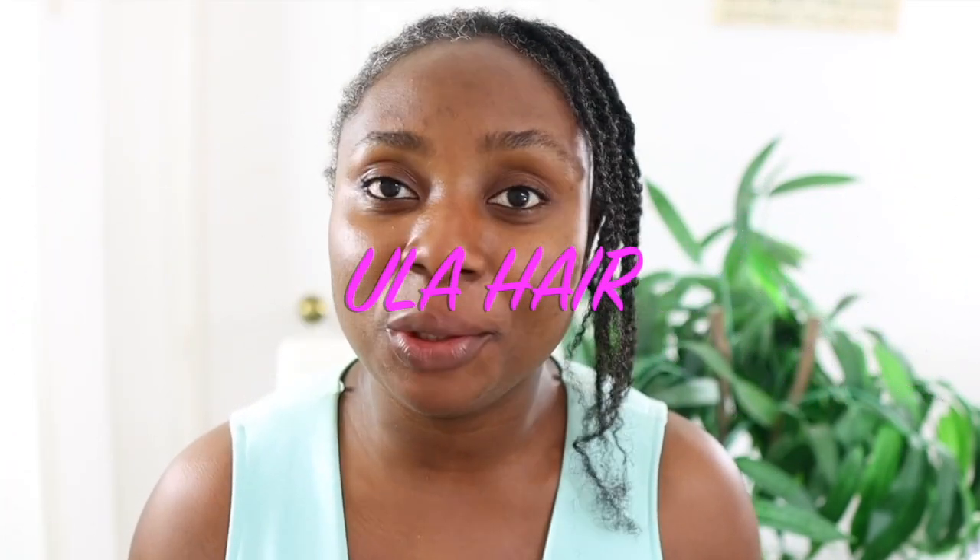Today's video is in collaboration with Eula Hair. They've sent me this amazing looking wig that I really can't wait to try. I'm literally so excited to give this a go. I'm about to go out and it just works out really well that I'm gonna slay this wig.